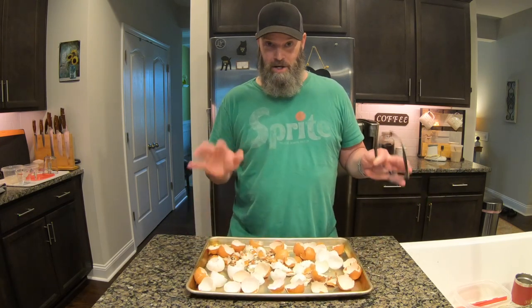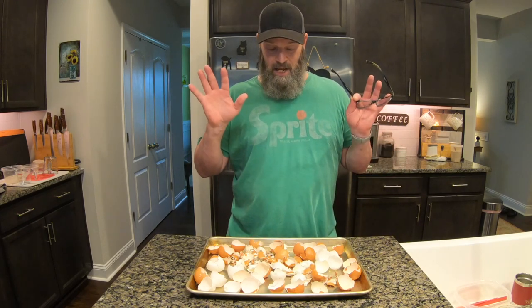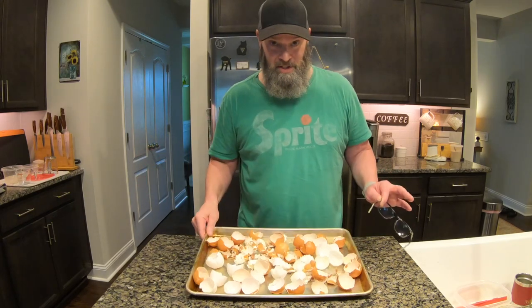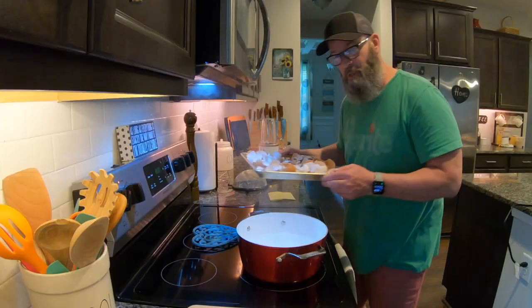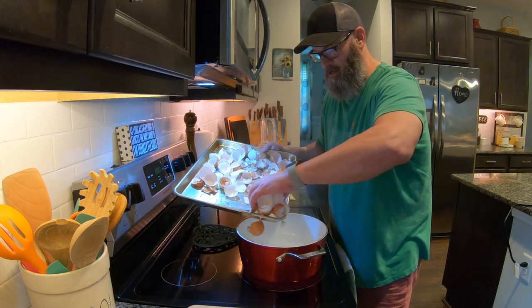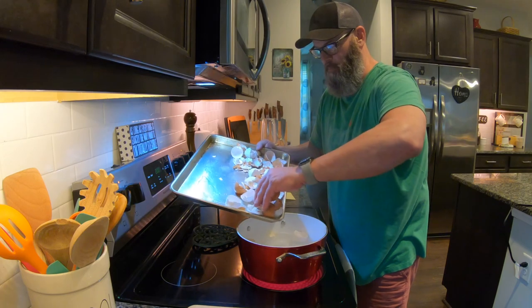The first thing you want to do is boil them. The boiling will sanitize and clean them, and kill any germs or bacteria that might have grown throughout the week while they're sitting in that airtight container. We're going to boil these eggshells for 10 minutes in a pot of boiling water — just take the eggshells and drop them in.